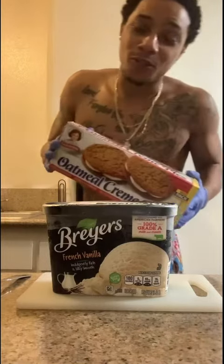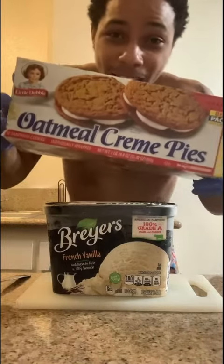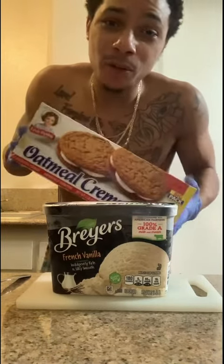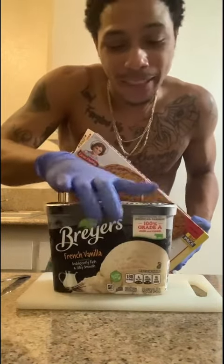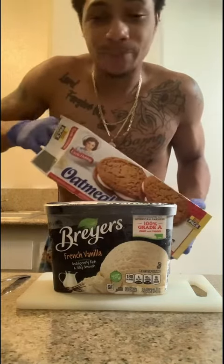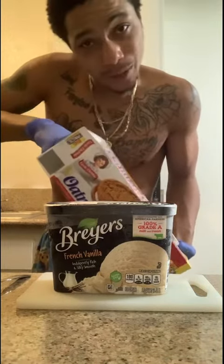Hey y'all, y'all know I got a sweet tooth. I just saw this one hack where they grabbed one of these oatmeal cream pies, took out the cream in the middle, replaced it with some ice cream, and they say it's fire. I've never done it, but let's see what it do.